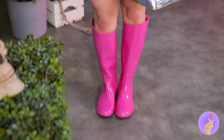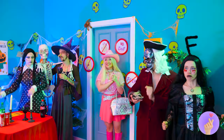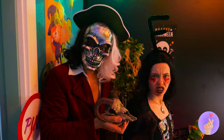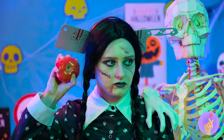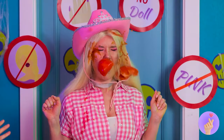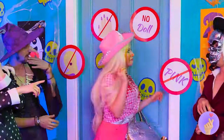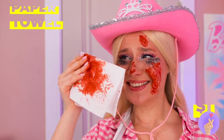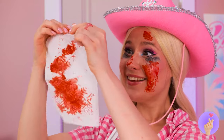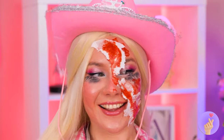Barbie's ready for the big Halloween party. Let's go inside. Guess there's a dress code — no pink. But we're about to see red. Here come the tomatoes. Let's get out of here. They think they're so spooky. We'll beat them at their own game. This tomato juice makes great fake blood.